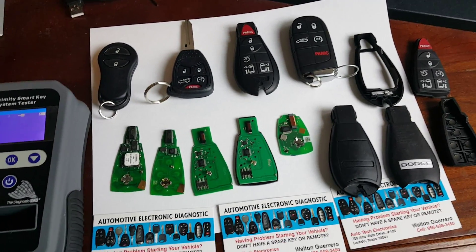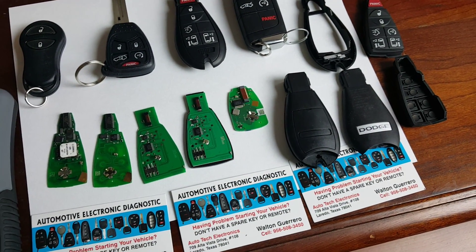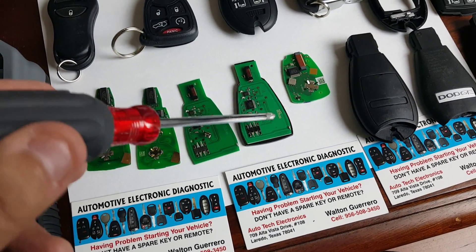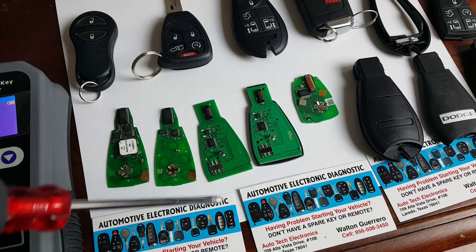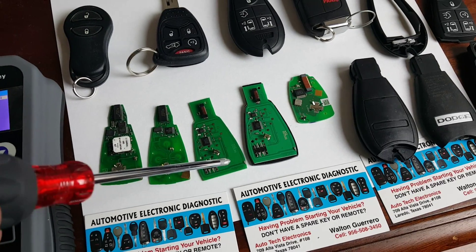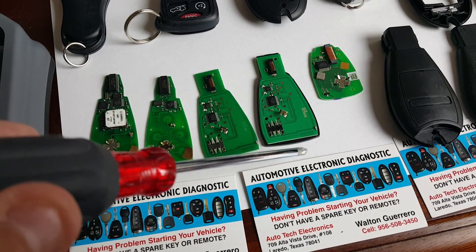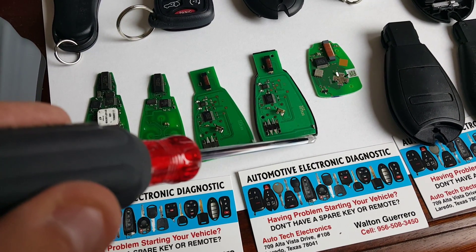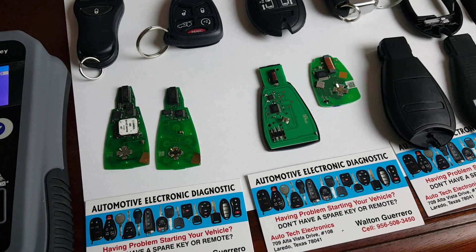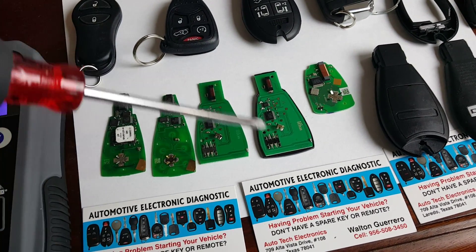Something else I wanted to point out is on the square-back type fob remote — there is a Chinese version being sold out there. These two right here are the Chinese version; we do not use these because they only work for three to four months and then they stop working. They have a marking that says 'AZYDZ' and are basically Chinese-made.